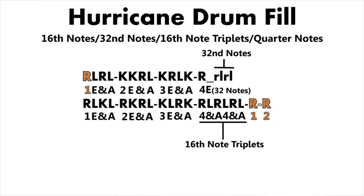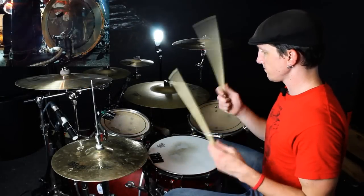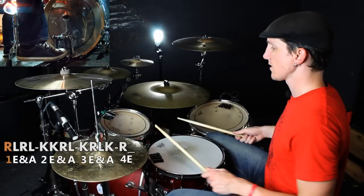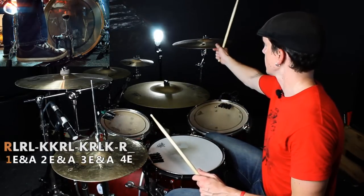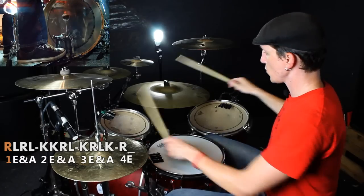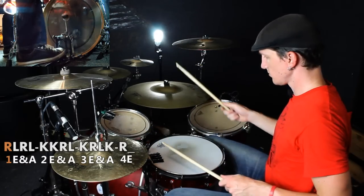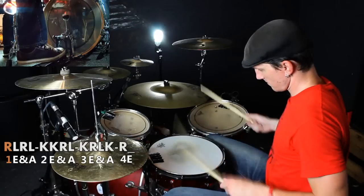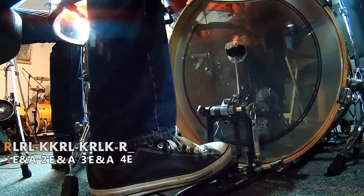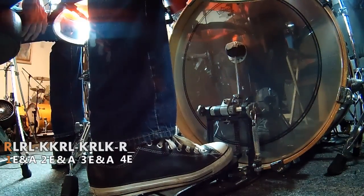But it's a long one, so let's just start at the beginning. So you got your groove — that's the first half right there.